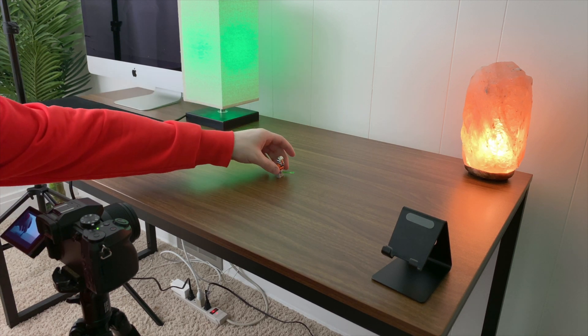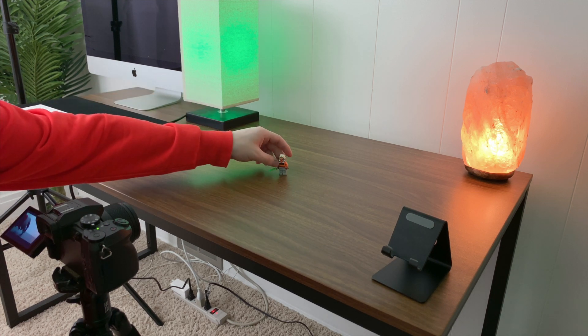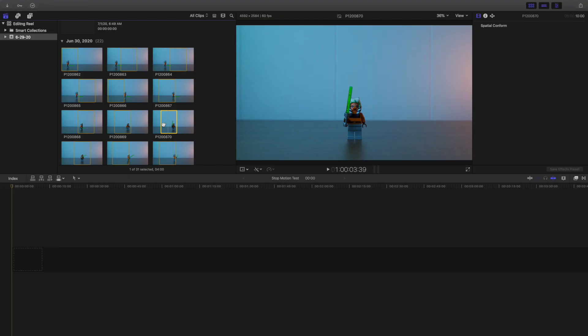Keep doing that, maybe 30 or 40 times, but you only want to move the object just a little bit. You don't want to make a big jump — for example, don't move the object six inches between shots. Move it just a little bit and try to keep it very consistent. You're taking a picture, moving the object a little bit, taking another picture, moving the object again — and that's how you create it. As you can see here's a picture, here's another, here's another — I just kept moving it and taking a picture.